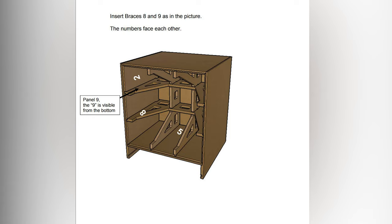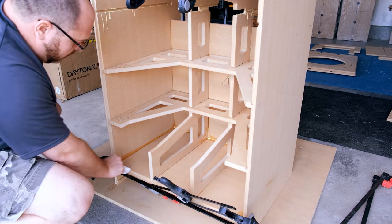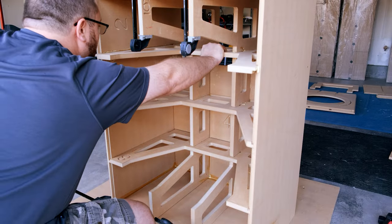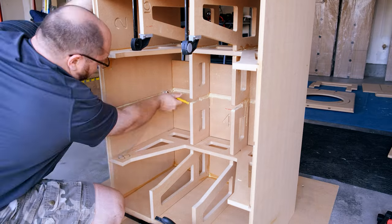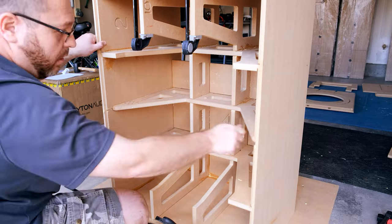This fifth piece forms a part of your port, so it's really important that it seals very nicely against part number four. When you put this one in, make sure there's a good snug fit between four and five, and plenty of glue between the two to give it strength but also to make sure it's an airtight seal. You don't really want any gaps in your port.